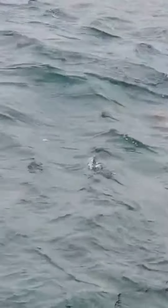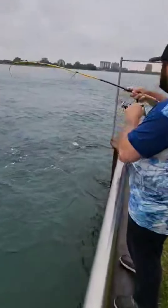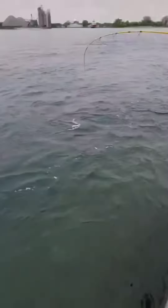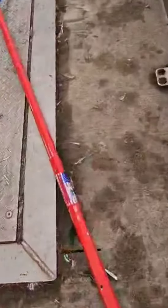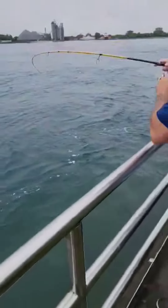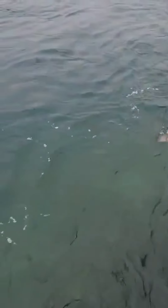Giant smallmouth — I can't even get him in. Look at the size of this beast. Not this one, Jeff. Look at this thing. Oh man. Holy cow. Look at the size of that — he'll fall off. Dang.